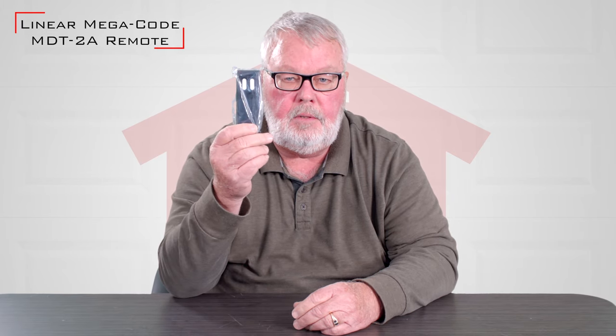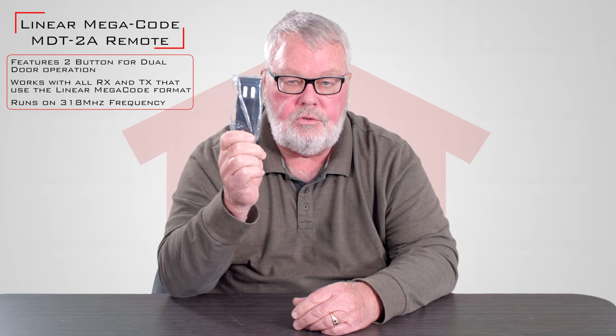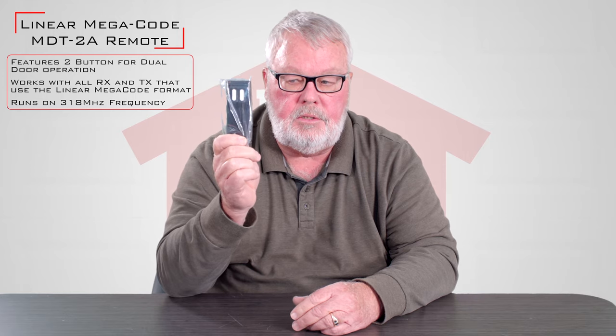Hi, I'm Mark with TheNorthShoreCommercialDoor.com. We're going to have a little product introduction this morning. This is the Lanier Corporation MDT-2. It's a transmitter with two different buttons on here, so you can operate two different devices — two doors, two gates, whatever it is that you're operating.